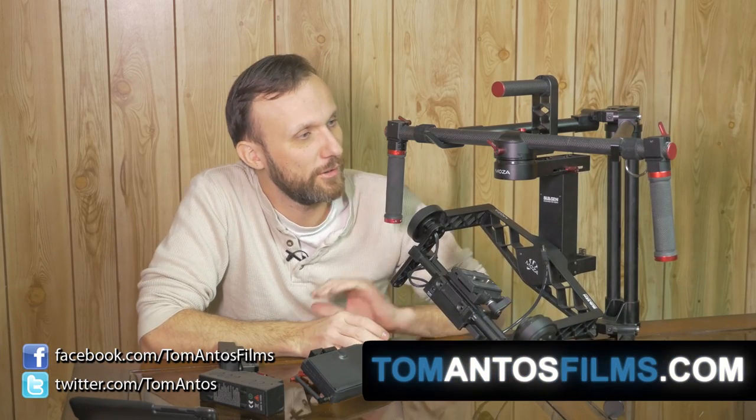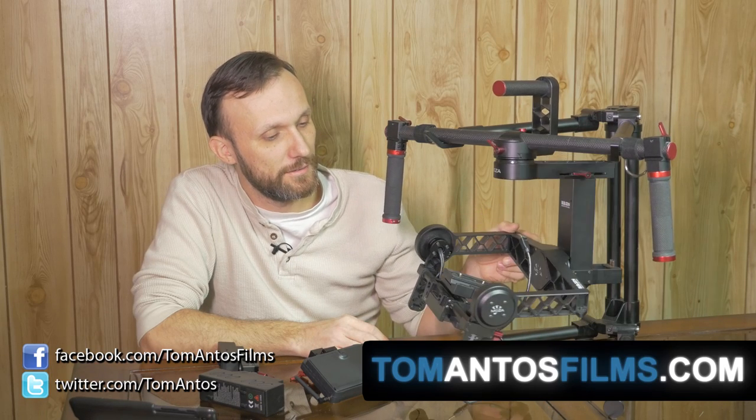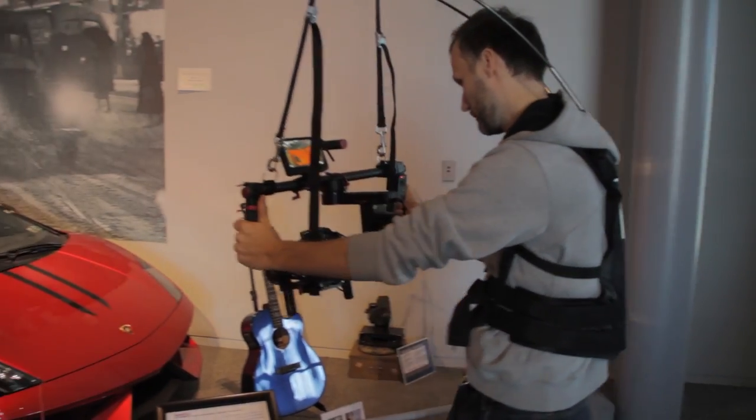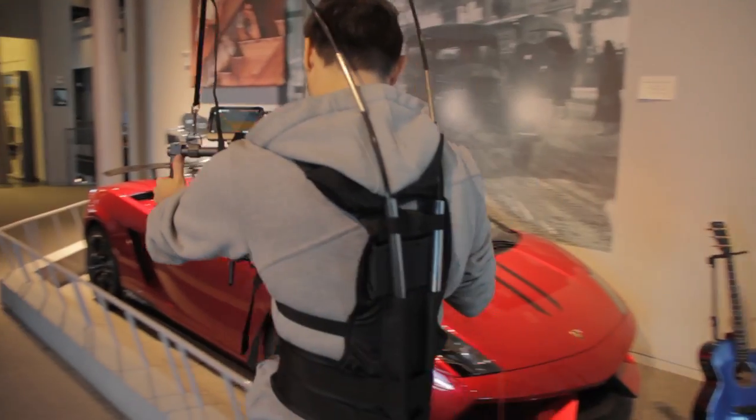Hi guys, my name is Tom Antos and today I wanted to show you a new gimbal — yet another 3-axis gimbal called Moza from a company called Gatsun. This is a 3-axis gimbal that will work with DSLRs, small cameras like the Sony A7S for example, all the way up to some video cameras like the C300.